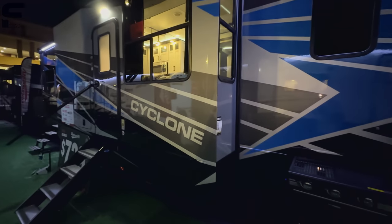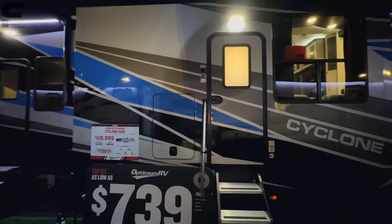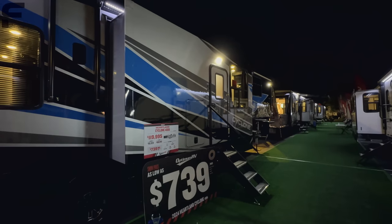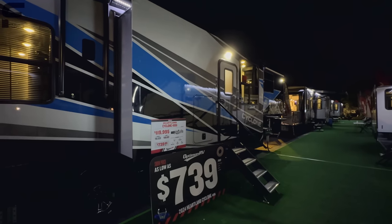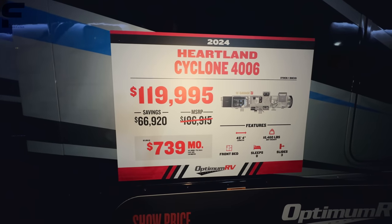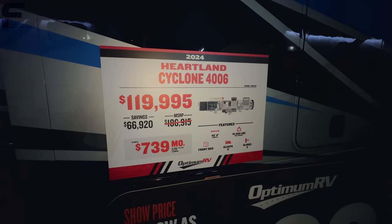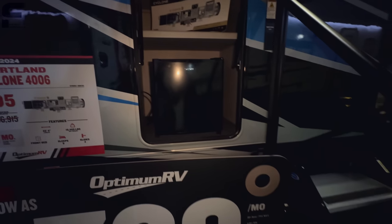One of the most interesting things with the Cyclone that you're just not going to see from anybody else is they are doing an entry door in the slide out. This gives them the ability and versatility to offer floor plans you will not find anywhere else, and that is a huge appeal to the Heartland Cyclone. Here at the Hershey RV show it's priced at $119,995 — the MSRP was $186,000 with the full body paint. It's 45 feet 4 inches long and the dry weight is 16,460 pounds, so a one-ton dually is absolutely recommended to tow this.